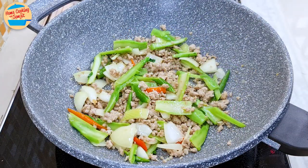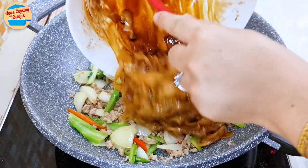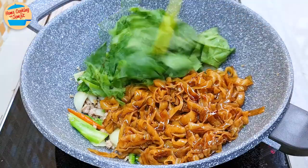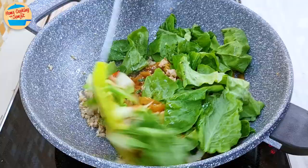After 2 minutes, the onions and kailan stem are soft and cooked. Add all the koi teo into the pan along with the kailan leaves. Stir until it is well mixed and the koi teo is cooked — this will take about 2.5 minutes.